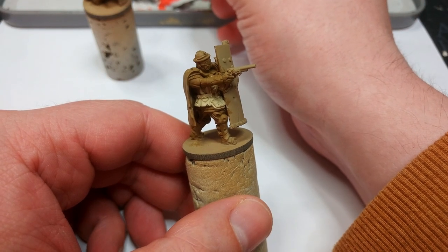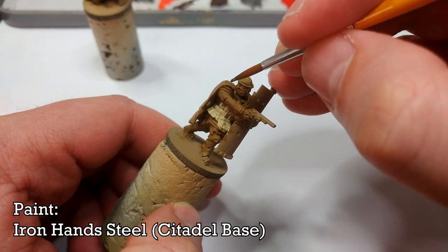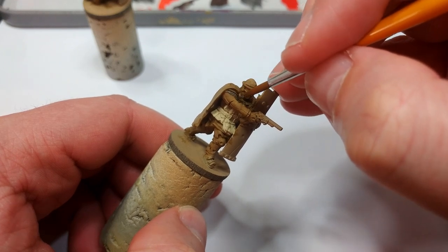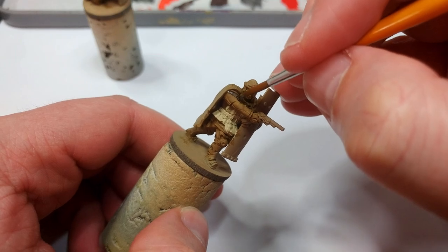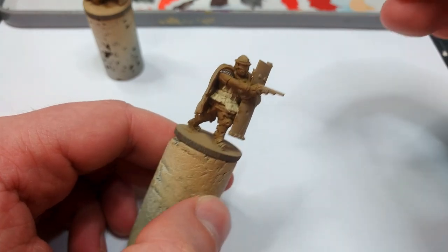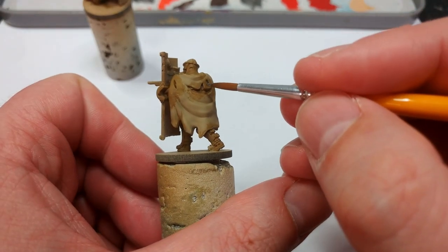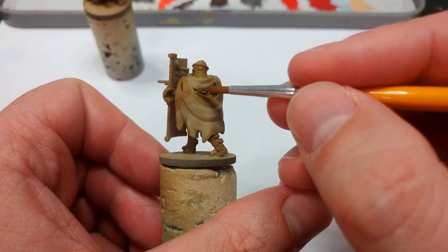Now these fellas are wearing quite a lot more chain than the Riflemen are. So what I've got is Iron Hand Steel, and I'm going to paint in a few metallic details using this. Take your time as you come near the uniform, but don't worry too much if you do splash a little — tidy up is going to be nice and simple. And remember too that some of these guys might have chain visible through the gaps in their cloak, so just dab a little bit of metallic in there.